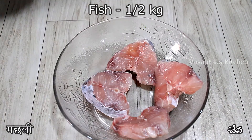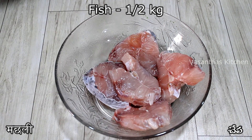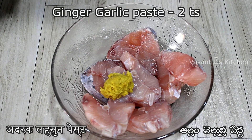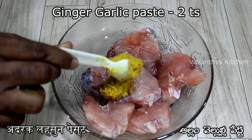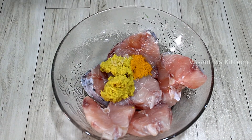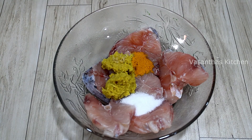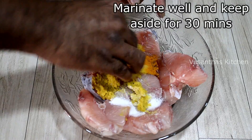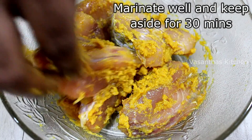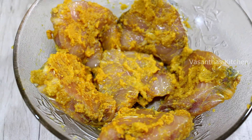We will add 1-2 kg of fish. Add 2 teaspoons of spice for the fish fry. Mix the paste in the pan and marinate it well.